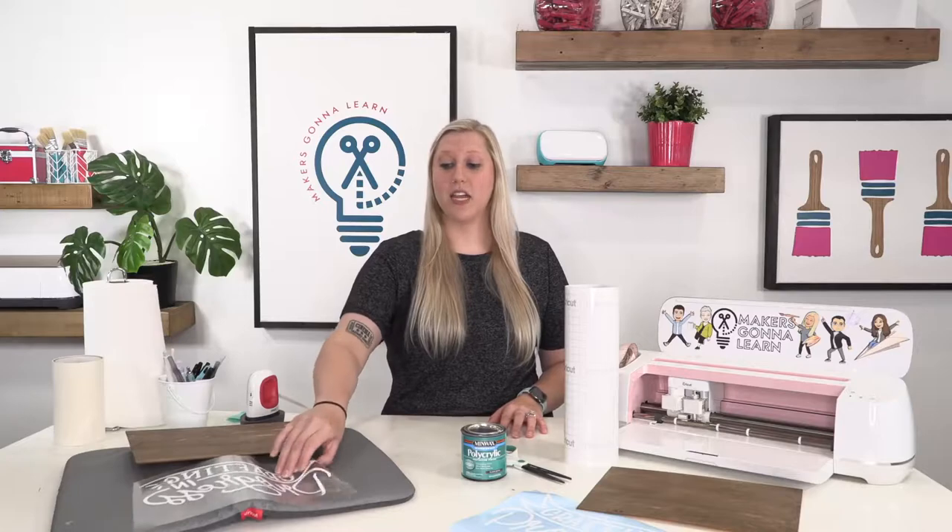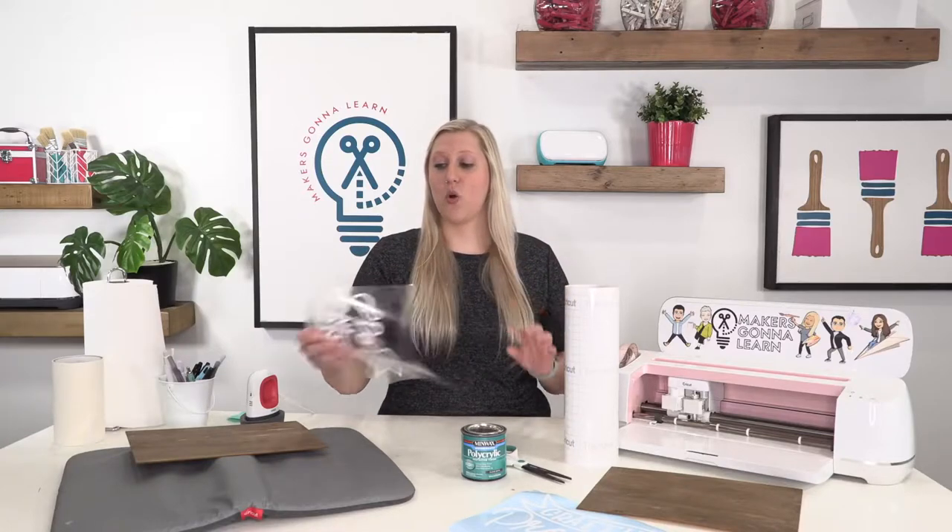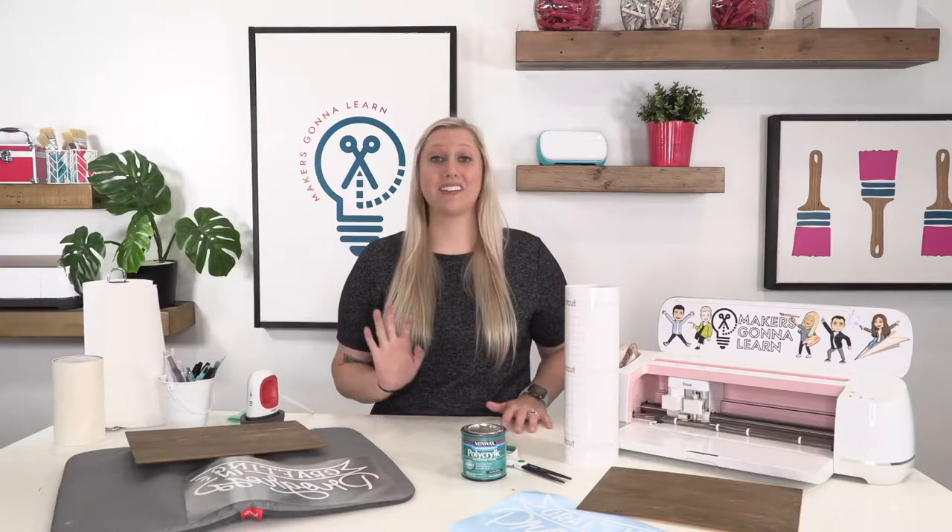With vinyl it takes longer because you have to apply it and do more maintenance. HTV is more expensive than regular vinyl, but once you add up the cost of vinyl plus transfer tape, the cost is about the same. With vinyl you have to seal it with something because the adhesive will come up. HTV has a much better adhesive for wood — it's meant to go through a washer and dryer — so heat transfer vinyl on wood does amazing, and you don't have to seal it.